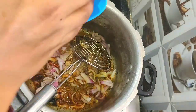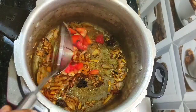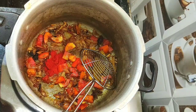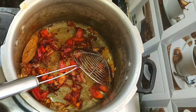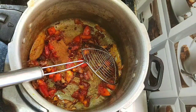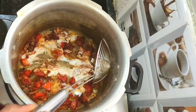Add 1 tablespoon of ginger garlic paste and mix well. Once the onions are fried, add 1 small chopped tomato. Add 1 teaspoon of Kashmiri chili powder for color, 1 tablespoon of coriander powder, half teaspoon of red chili powder, and half teaspoon of garam masala. Mix well and roast the masala and tomatoes for 3 to 4 minutes, then add 4 tablespoons of curd and mix well.